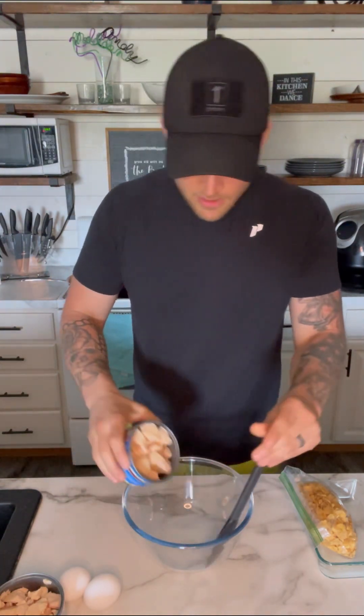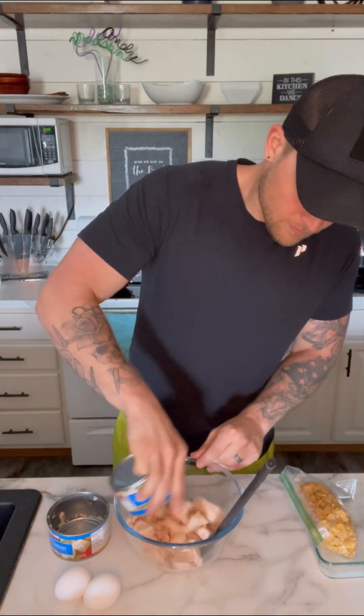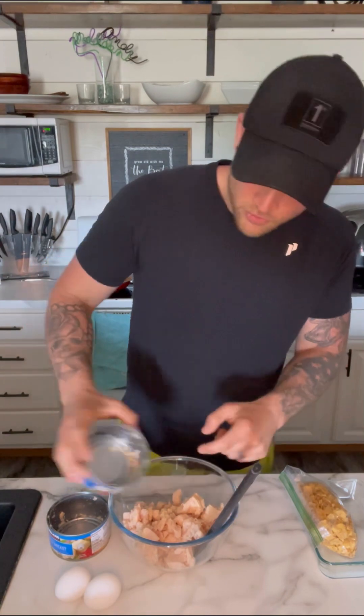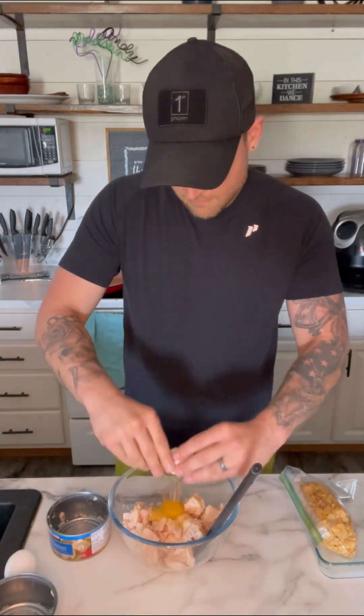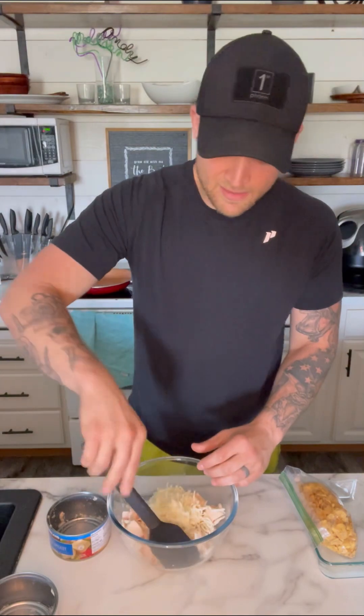For the first step we're going to be making the patties. We're going to be using Kirkland's canned chicken breast chunk chicken — we need two cans of those. Dump those in the bowl along with a couple eggs and a half cup of shredded mozzarella cheese, then give that a stir.